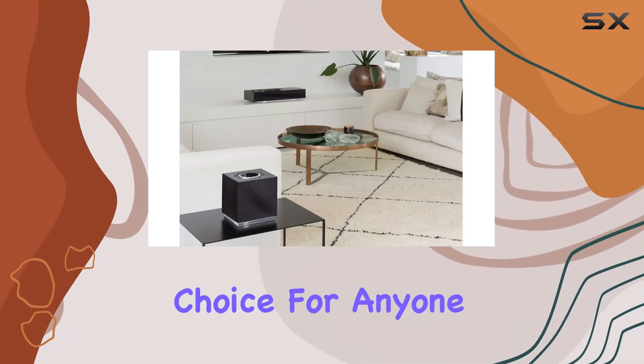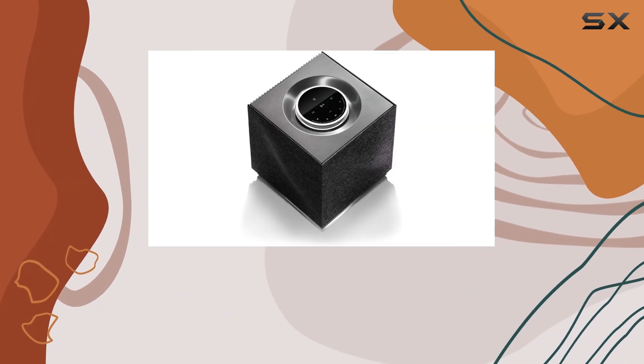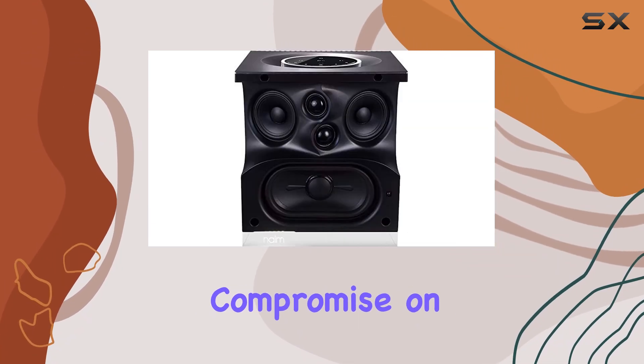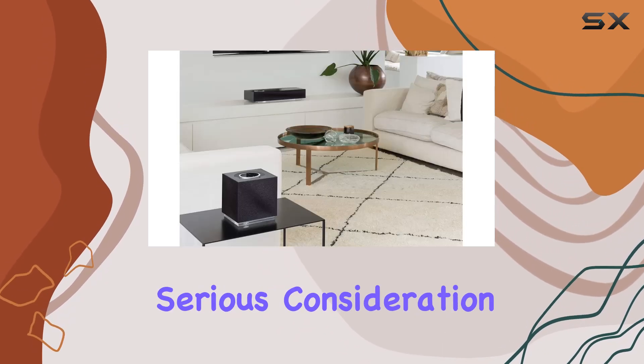If you're in the market for a premium compact wireless speaker that doesn't compromise on performance, the Naeem Musso QBV2 deserves serious consideration.